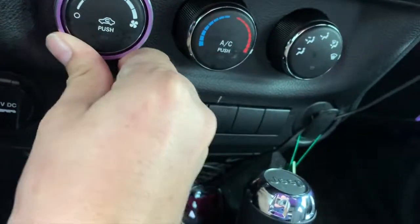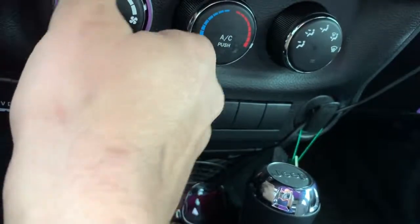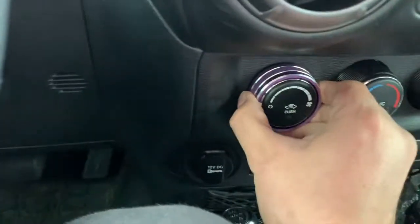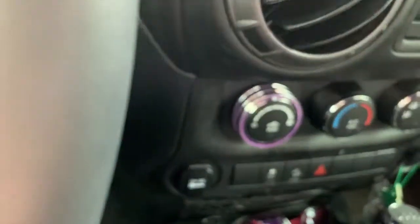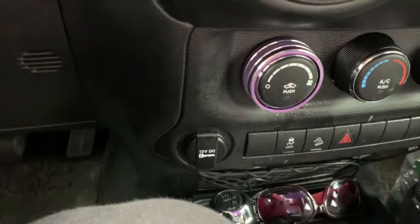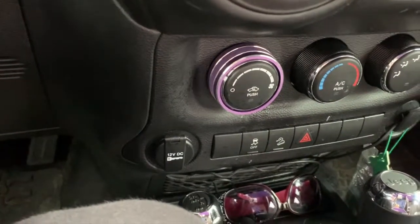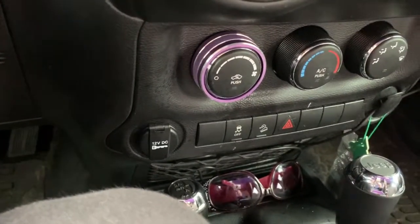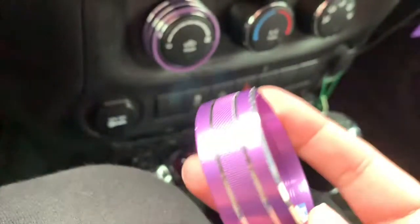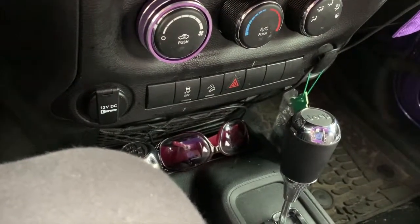By moving them back and forth you'll be able to tell if it's on there — I'm pulling on it pretty good and it's staying nice. It's more of a lavender than a dark purple, but it's still looks great.